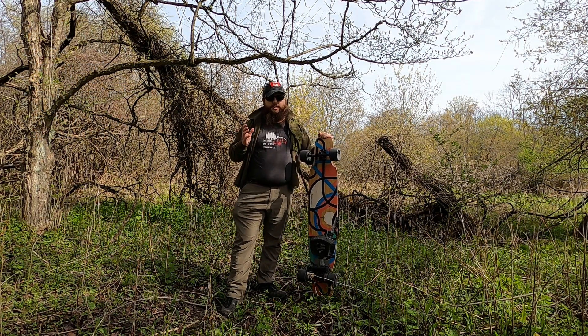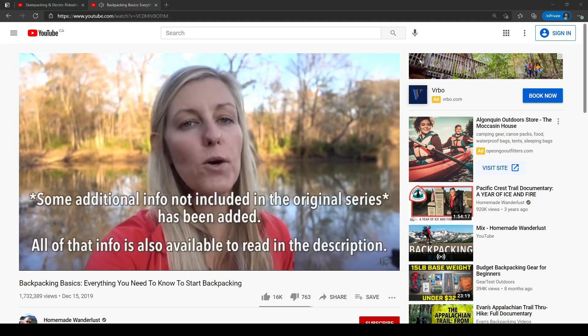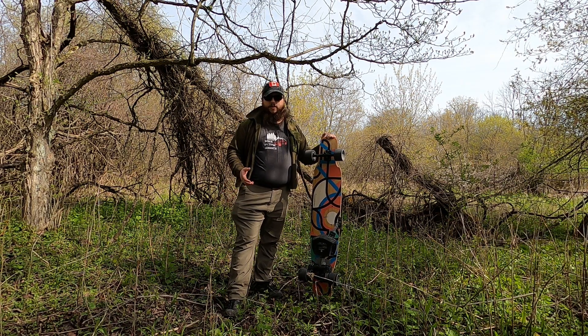This video assumes you're at least a little bit familiar with traditional backpacking. If you're not, Homemade Wanderlust has actually done an excellent beginner's guide which I'll link down in the description. So a quick reminder to subscribe if you're new to the channel and let's hit the ground running.